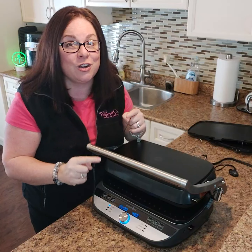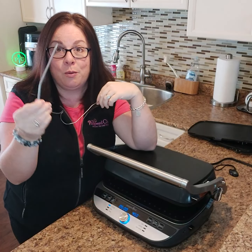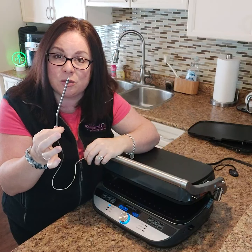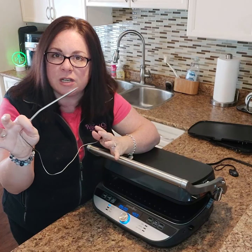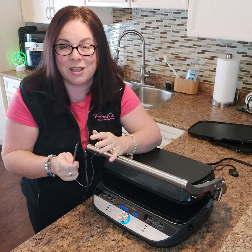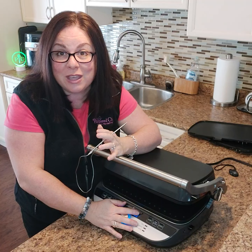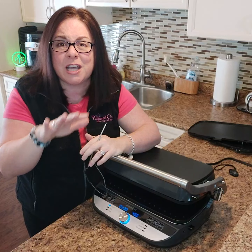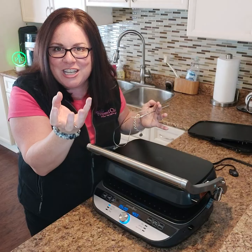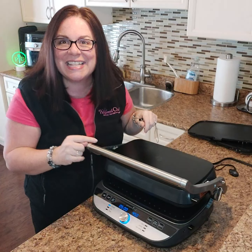It also comes with a temperature probe. If you always end up overcooking your meat, this is for you — just insert the probe into your burgers, pork chops, or steak, set the temperature you want, and it will beep when it reaches that temperature. I'm going to show you this with burgers, and then when they're done I'll put cheese on top and use the hover feature to melt it.